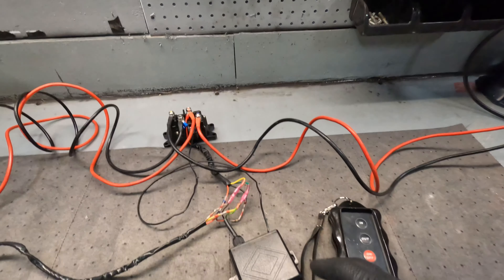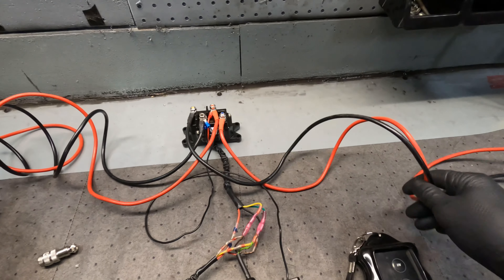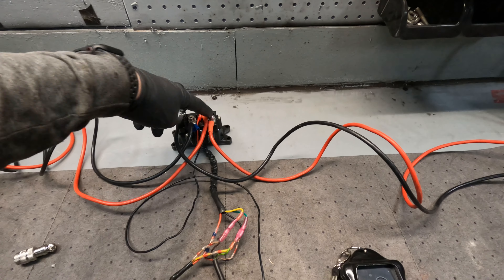What you do is wire the winch up normally like it would come to the battery, and these two go to the motor.